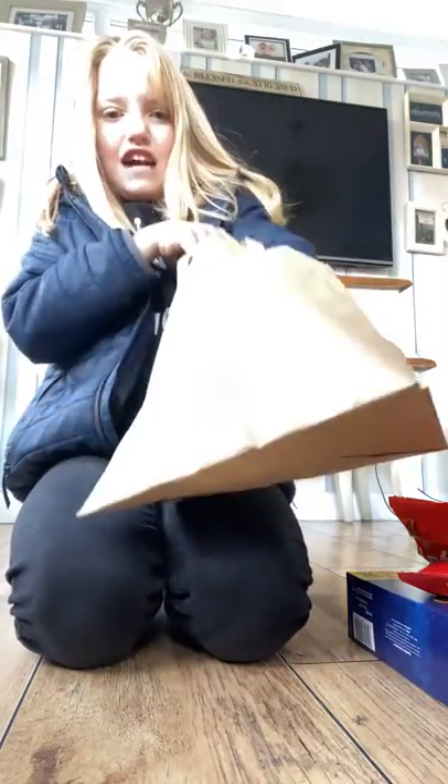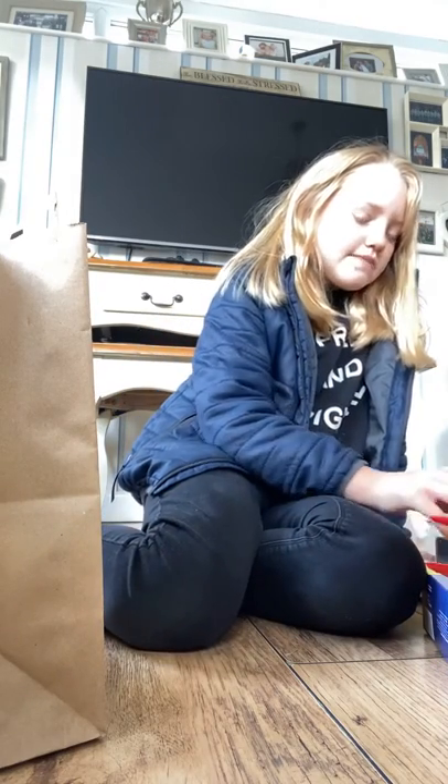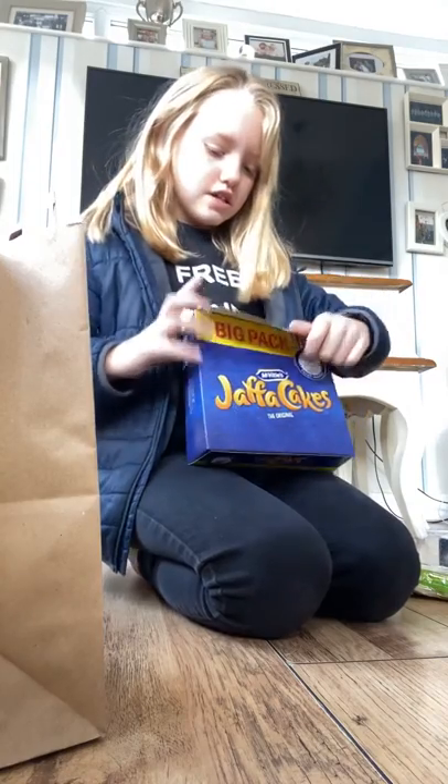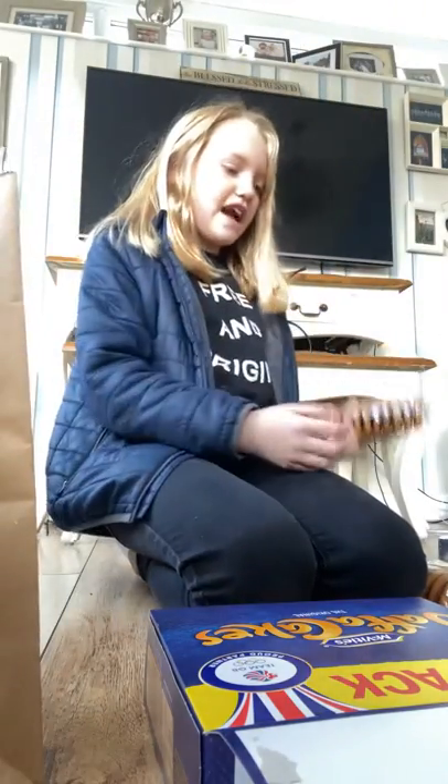Now we're going to start packing my friend's bag first. I'm going to open my friend's bag and put the sweets in. I've got the Jaffa Cakes — there's three packs, so I'll put one pack in her bag, one pack in my bag, and we'll have another one to share.